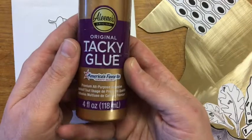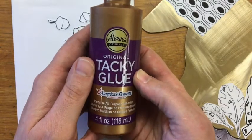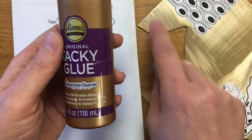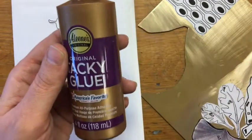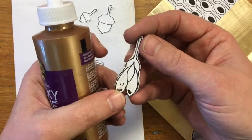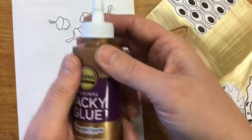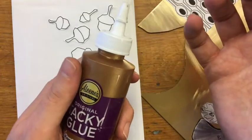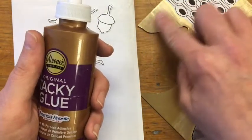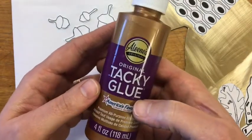To glue my template down, I'm going to use Aileen's Tacky Glue. I've used lots of different types of glue with my metalwork and found this one to be the best. It holds the template down while sawing, it sticks and adheres really well to the metal, and when I'm done sawing, it's really easy to get the template off — just soak it in warm water for about 5-10 minutes and it peels right off. I've struggled with rubber cement, regular school glue, and white glue — none of them hold well enough, or alternatively you get a glue that holds too well and is really hard to remove. I highly recommend Aileen's Tacky Glue, and no, they did not pay me for this advertisement.